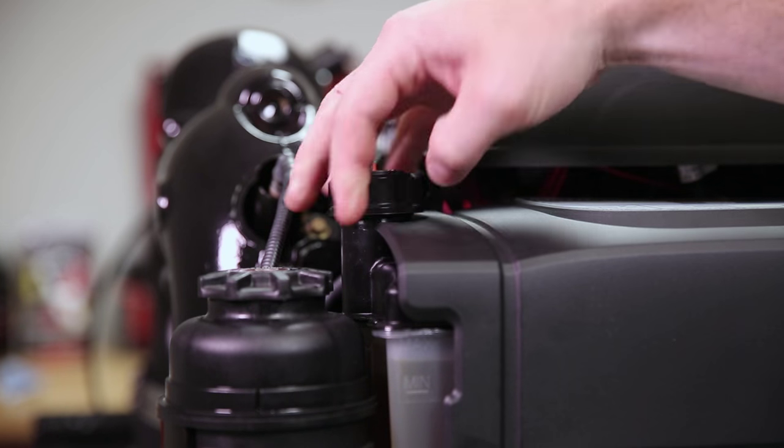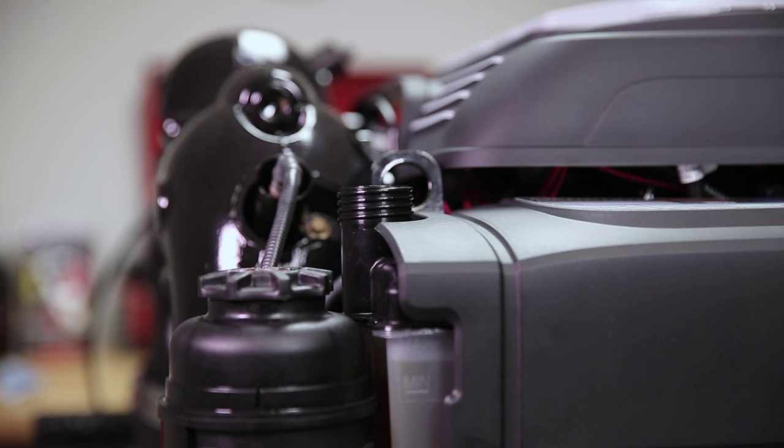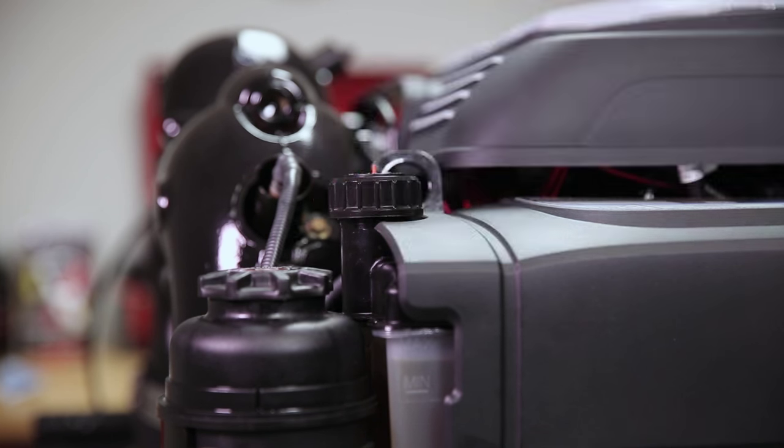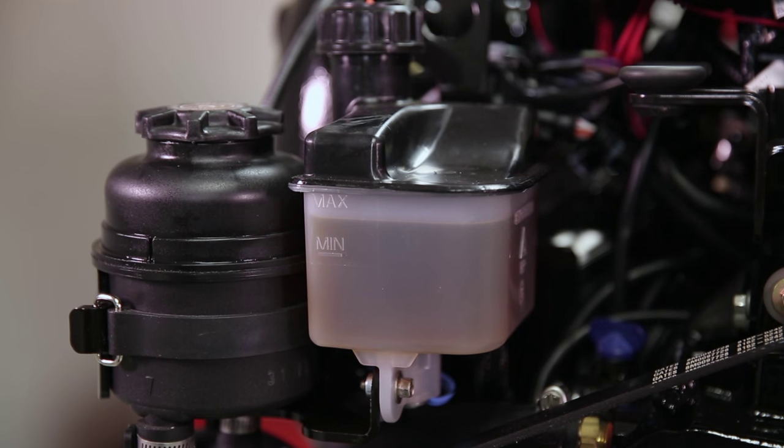Your gear lube level should also be checked before each use. That is done at your gear lube monitor at the front of the engine. Your lube level should be between the min and the max at the side of the monitor.